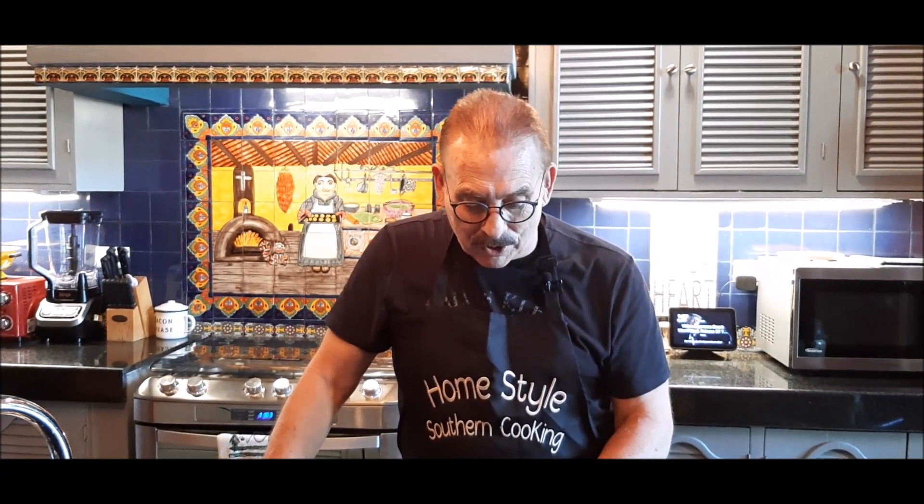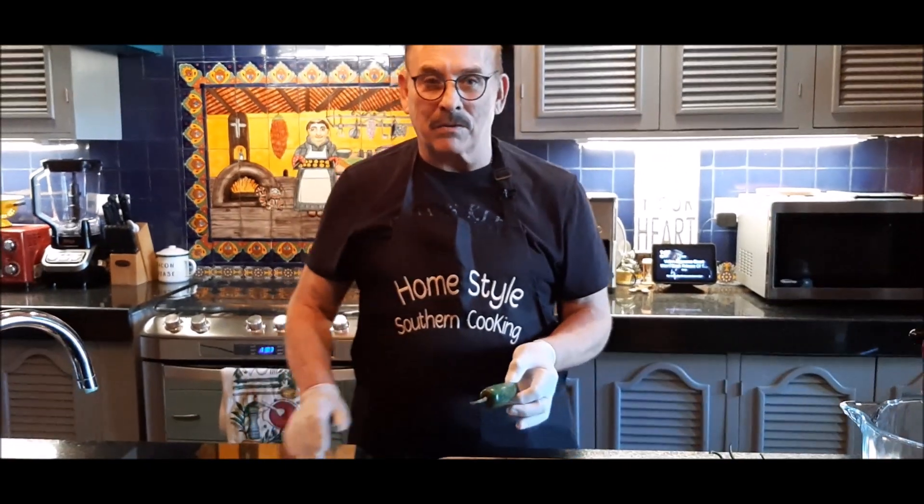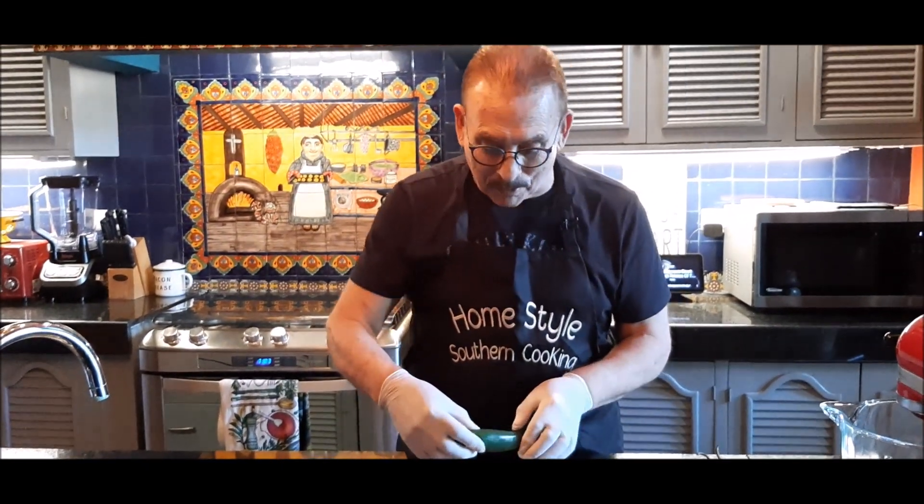Hi, I'm Jim Mayer with Homestyle Southern Cooking, and I'm going to bring you something really unusual today. I like bringing you different things. When I moved to Mexico many years ago, I wouldn't touch a jalapeño or any type of hot chili, but living in Mexico, you grow to love them. So I'm going to show you an appetizer that you can make out of jalapeños for your guests next time you have a party, to put on a tray.